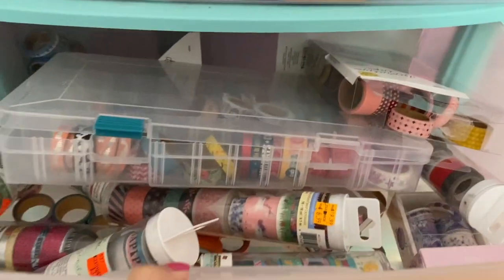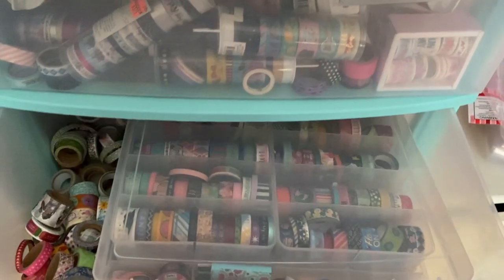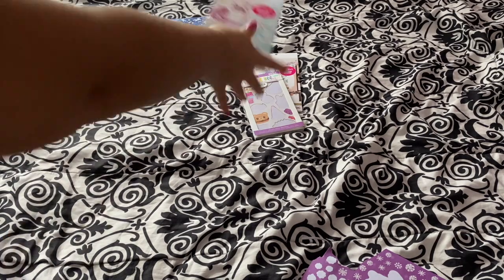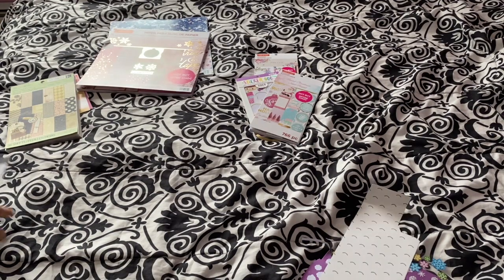I was watching Carrie organize her journaling cart and was inspired to really work on being more organized myself. I find that I often let myself get carried away when I take things out and then I just let everything pile up, which really is not good. So hopefully this is a fresh start for me.